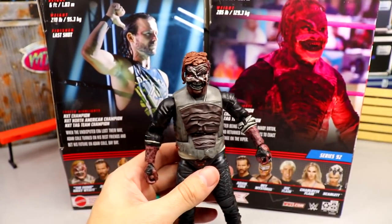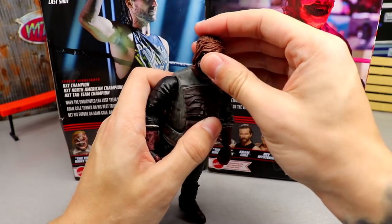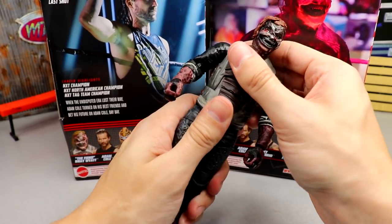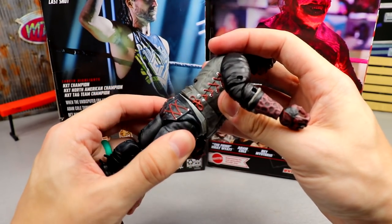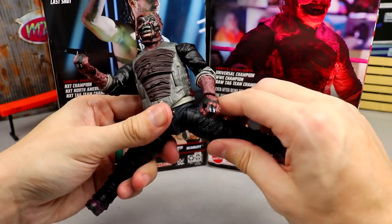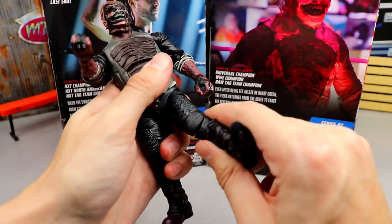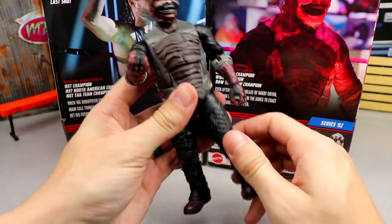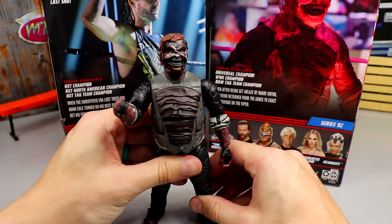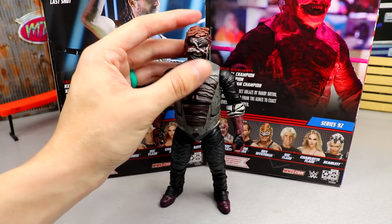He can look down a decent amount, look up not so much, full head rotation, decent ab crunch. He can't really spin all the way around because of the flap on the front and the extended sculpt on the crotch. He can do a decent split on ball joints. The upper thigh cut is a bit limited, he can't kick forward much because of thick thighs. He does have double-jointed knees, boot rotation, ankle pivot, toe articulation, and solid shoulder and bicep swivel.